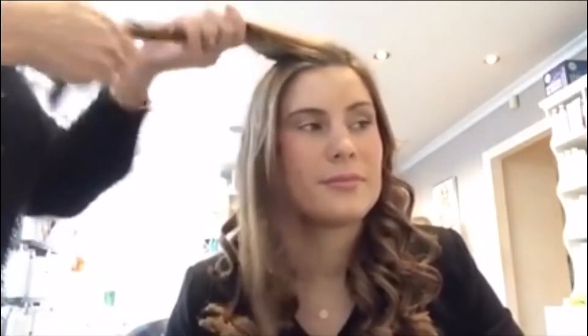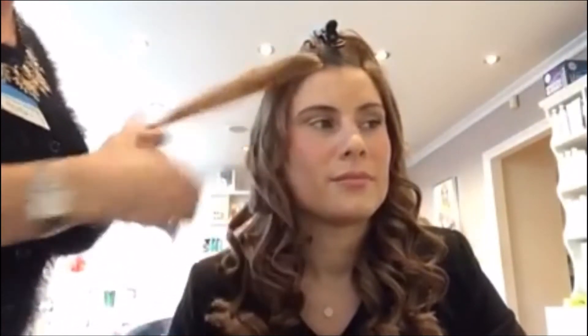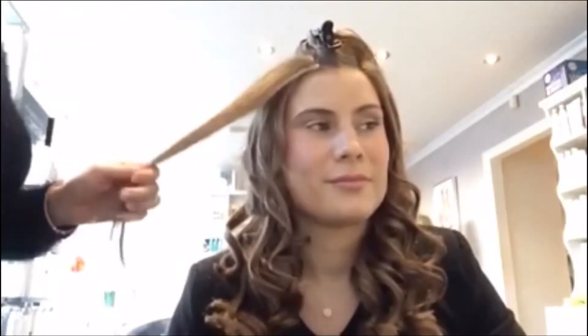So you just need a small section. Try and clip the rest away. And I'm using the Paul Mitchell Hot Off The Press protective spray. It's also got a bit of hold so that's always useful. So spray the hair.